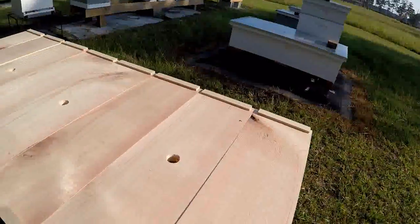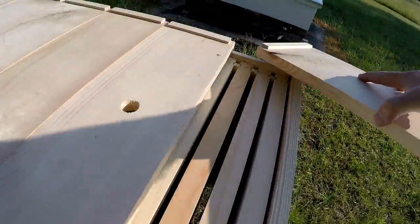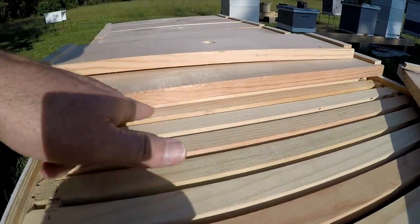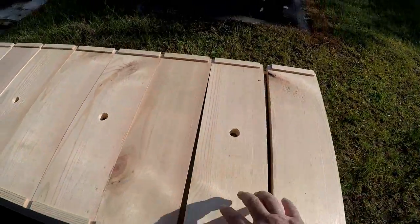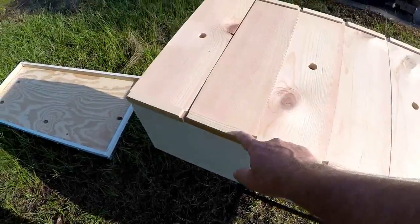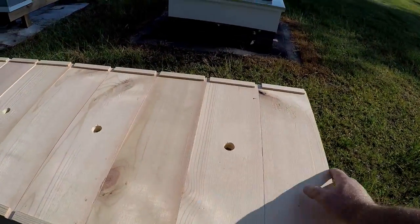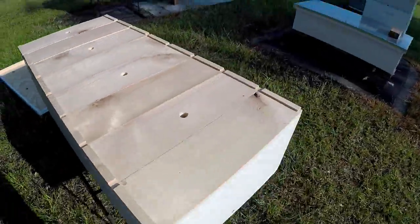I made inner covers - thick inner covers. Hopefully they won't warp. I put an extra shim here for when it's down. So you can see I have a bee space now. I've also given them ventilation here. I shimmed each one of these pieces - it's screened so other critters can't get in. When the top's laying on there, it can vent out in all directions. Hopefully that'll fix the issue.